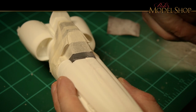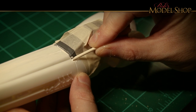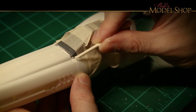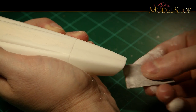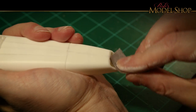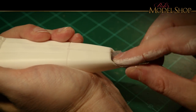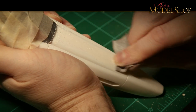I am going to be doing some weathering on this, so I'm not too terribly concerned with getting it perfect. I am trying to get it as smooth as I can, but some of the weathering will cover up imperfections, and I'll end up adding little dings and scratches anyway. So whatever is not totally smooth, I'll just make it work. You can already tell we're starting to make a dent in it.